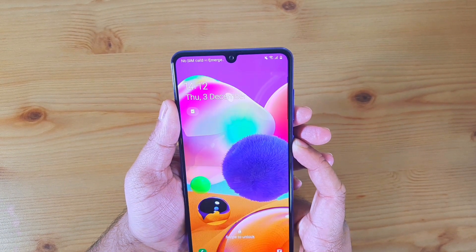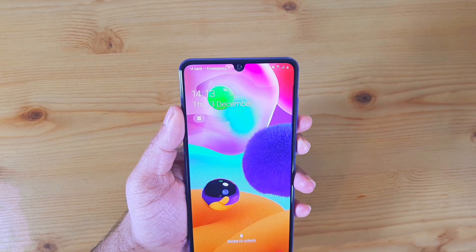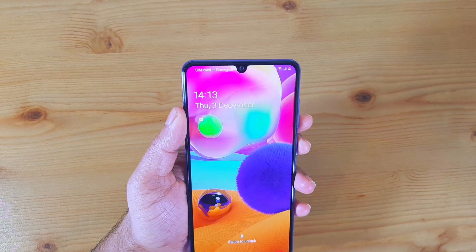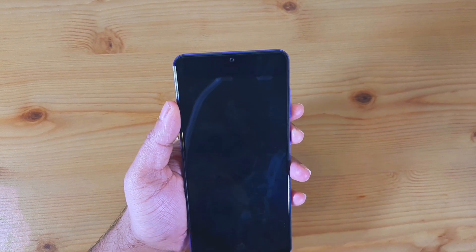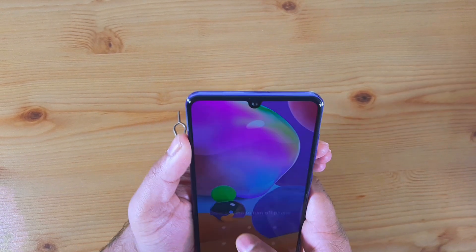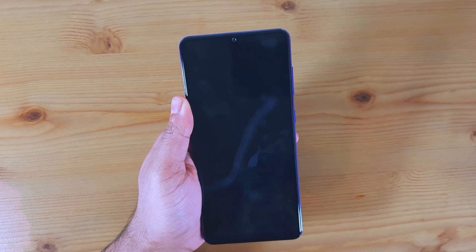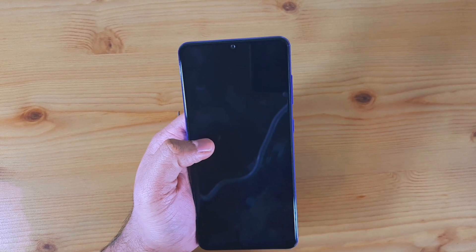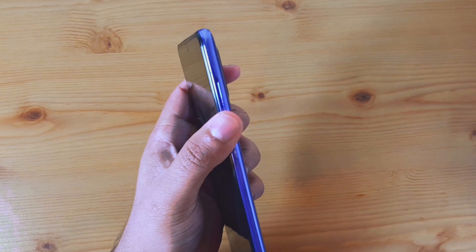Switch off the device. If you cannot switch it off, just let the battery drain to zero percent so the phone turns off on its own. In my case I have 31% battery left. Once the phone is completely off, plug it into a charger and let it charge to at least 50%.